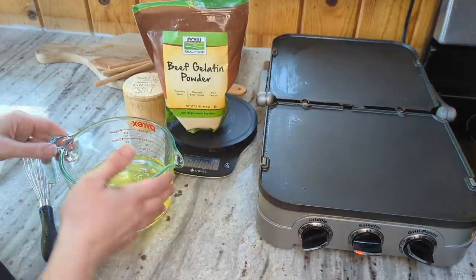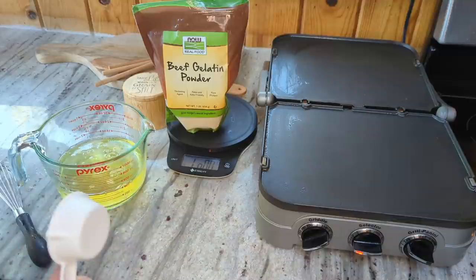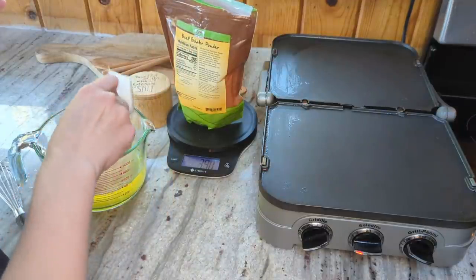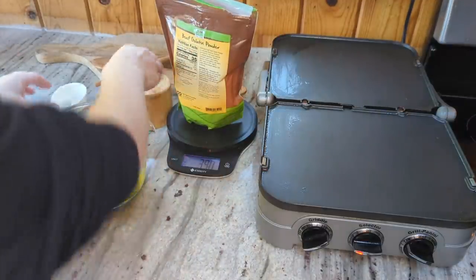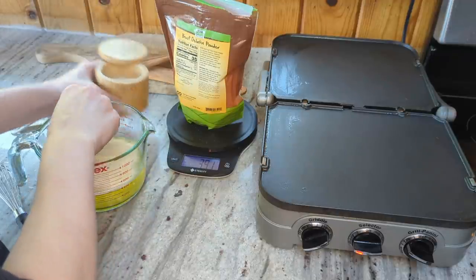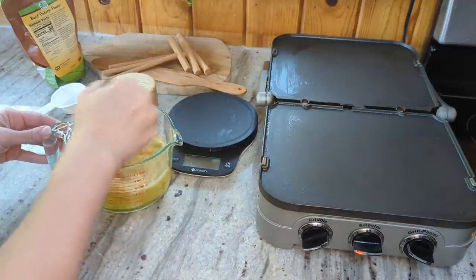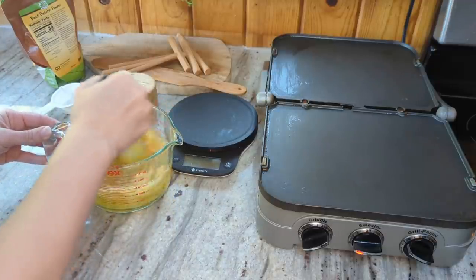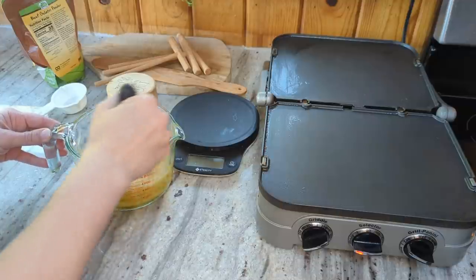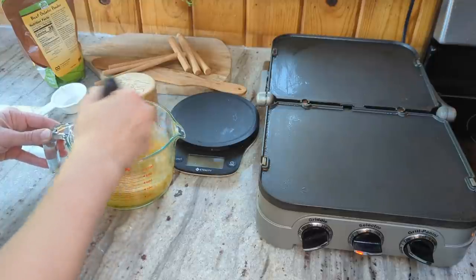I have 12 egg whites here and I'm gonna do a fourth of a cup of the gelatin powder — that's 40 grams. Since these are gonna be noodles I'm gonna add a bit of salt, a couple big pinches, maybe about a quarter teaspoon. I'll mix this up, and if I can't get all the chunks mixed in I'll go ahead and get out my immersion blender. The immersion blender works a little bit better with a bigger recipe because the blender head can get fully submerged.